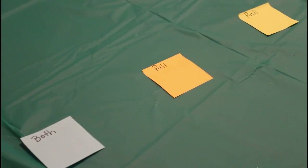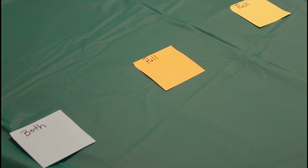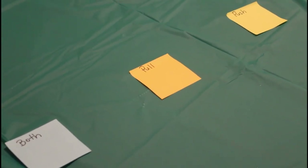Now KJ is about to test your knowledge. For each item that he pulls out of the box, you have to determine whether it's a push, pull, or both.